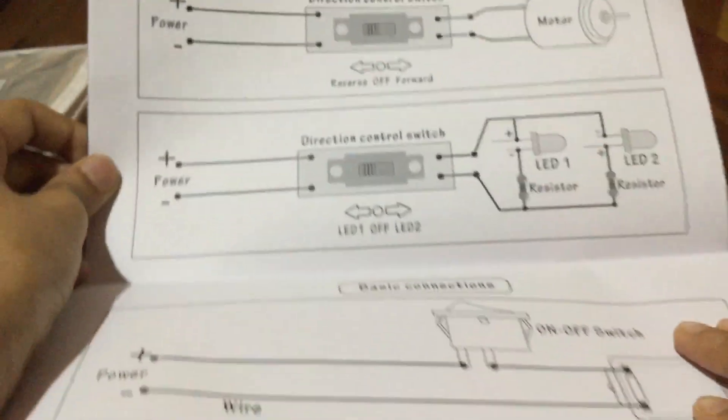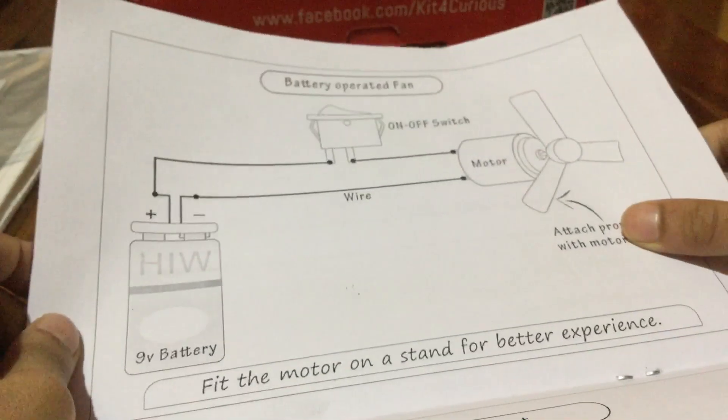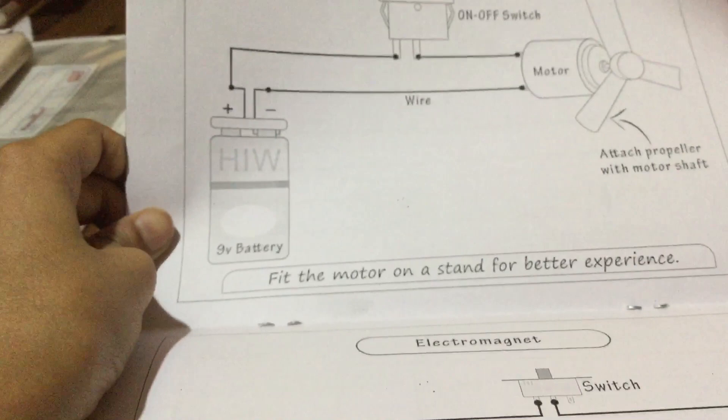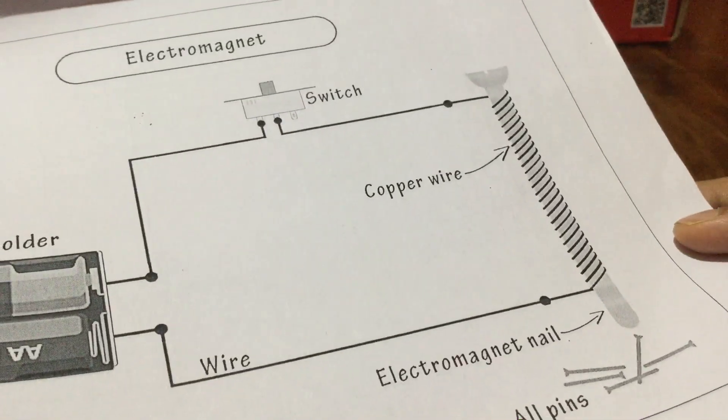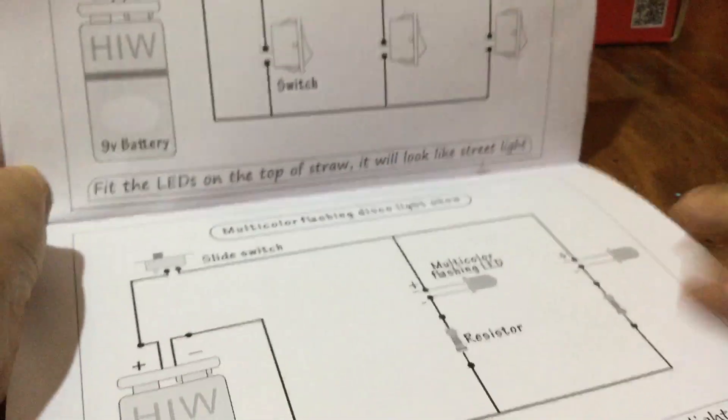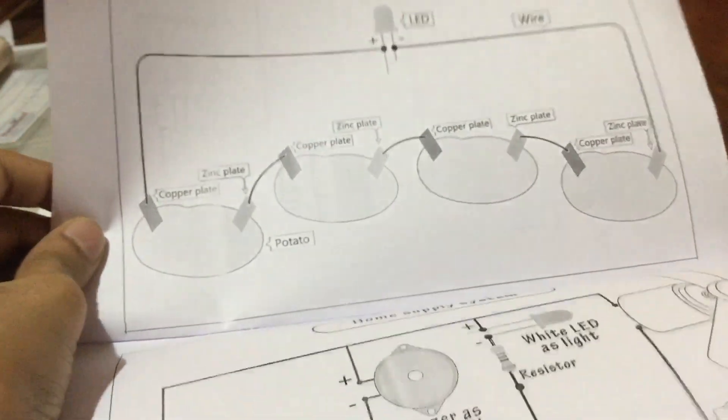You get switches and a battery, which I'll show you later. These are all basic connections – a battery-operated fan where you get propellers, and you can fit a motor stand for a better experience. You also get an electromagnet, copper wire, electromagnetic nails, and paint. There are also straight lighting systems, multi-flashing disco lights, and flashing LEDs. Then there's a pot auto battery and home supply projects where you make a model house and fit components for a doorbell.